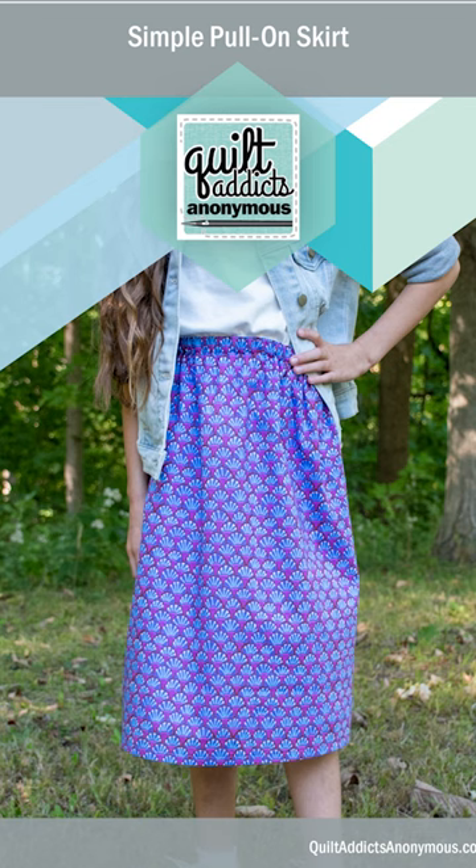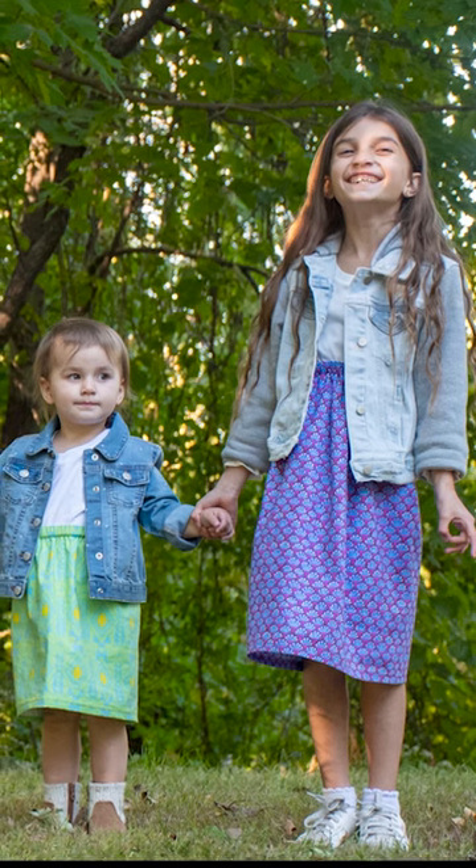There's a simple pull-on skirt that has a complete elastic waistband going all around. This is great for kids or brand new beginners.